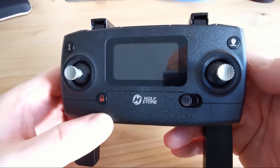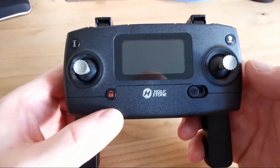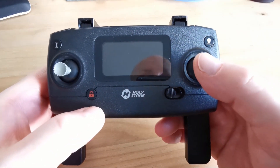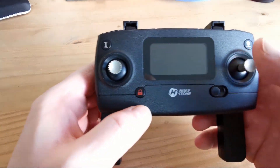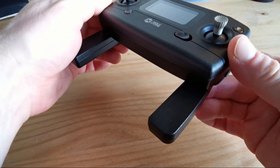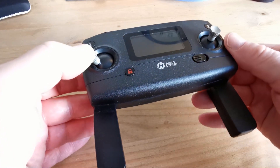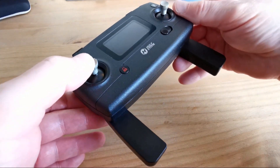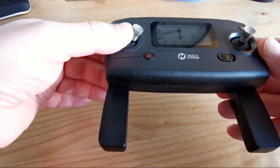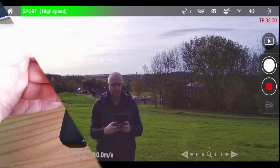If you want to bank to the left or to the right like an airplane, you push the right analog stick to the left to bank left, or to the right to bank right. If you want to spin on the axis — hovering and turning like a helicopter — you use the left analog stick to the left to turn left on its axis, or to the right to turn right, then bring it back to center.